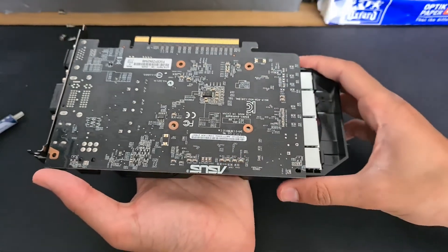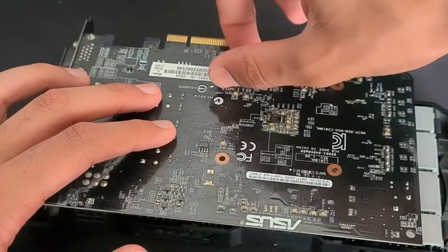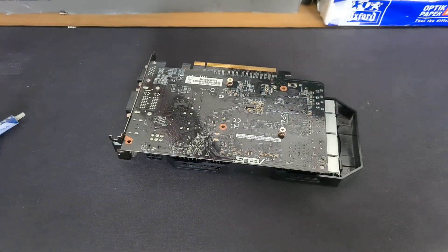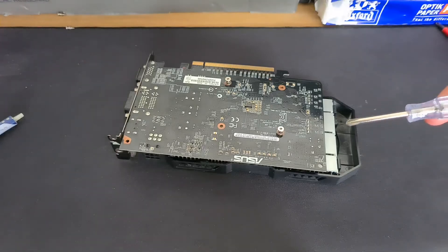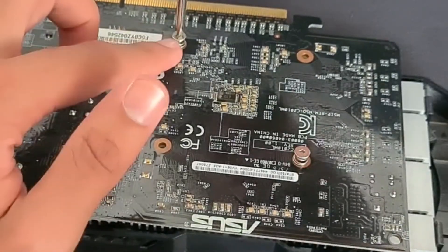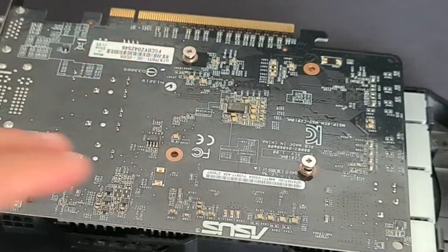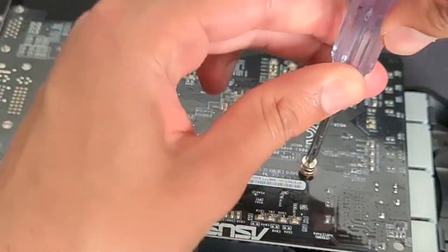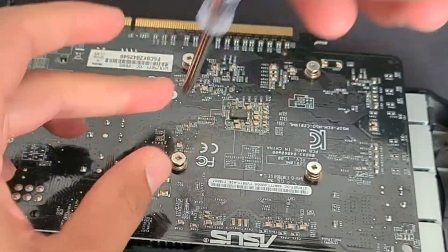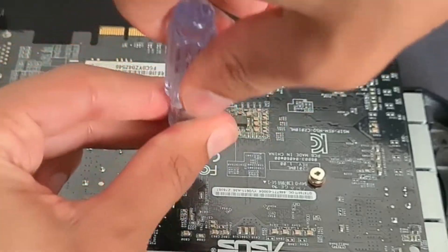Then you want to get your screws in. I like to start with the top left, and you also want to put one on the opposite side — you want to do a star pattern. You never want to do one side at a time. When tightening them, you don't want to do it all the way down at first because then you have uneven pressure. For the final screw you'll need to push down a bit because they are spring-loaded. Just give it a few turns and once it's in, move on to the next one in the same pattern. Do it kind of halfway until it's fully tightened. And that is the GPU — all cleaned and ready for installation.